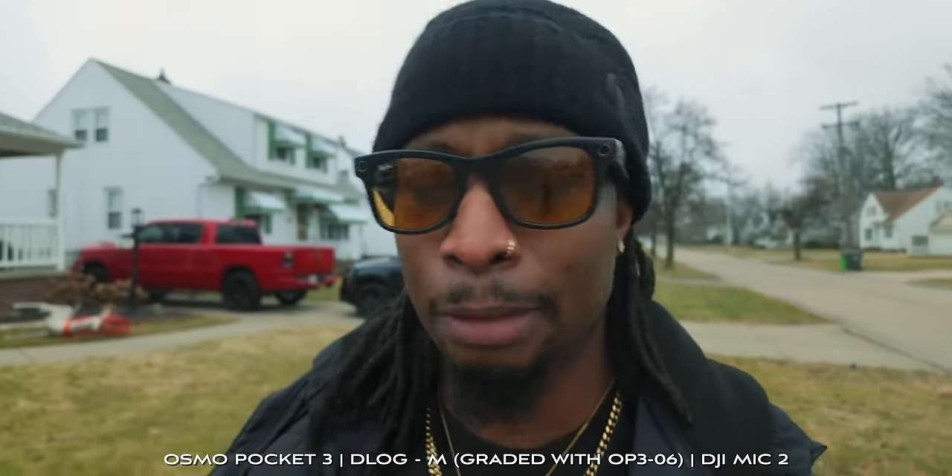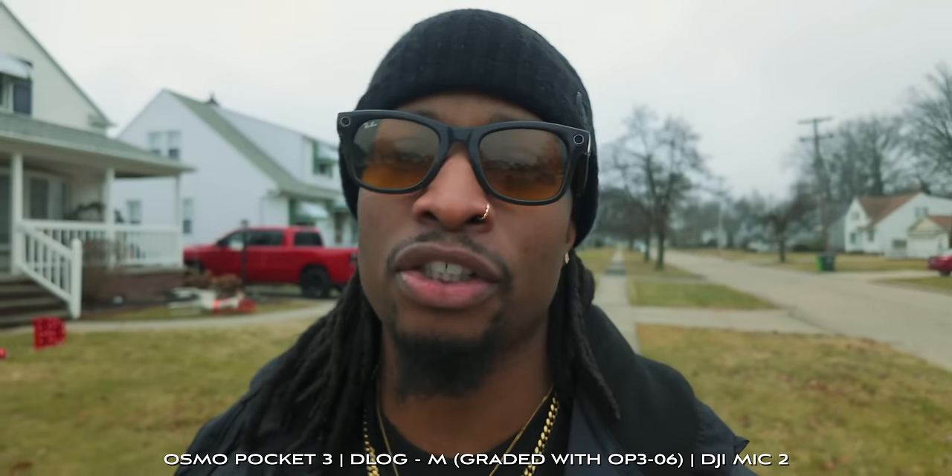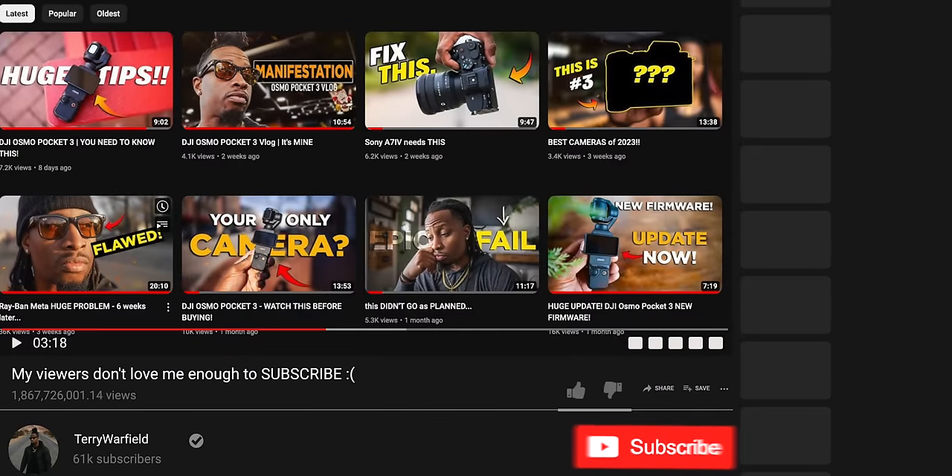I looked at the YouTube analytics the other day and it's a shame — 90% of you come back watching my videos and don't subscribe. If you like the videos, why not subscribe? Take a second, hit the subscribe button, hit the notification bell so you get notified when new videos go up.